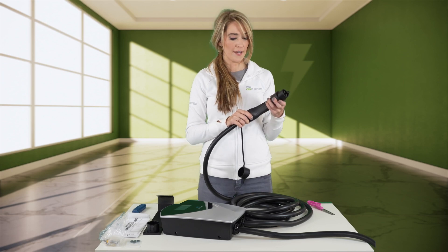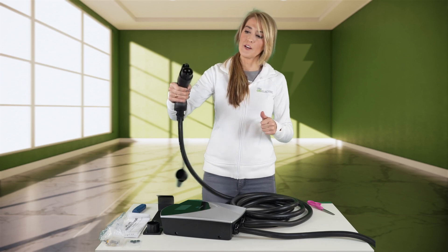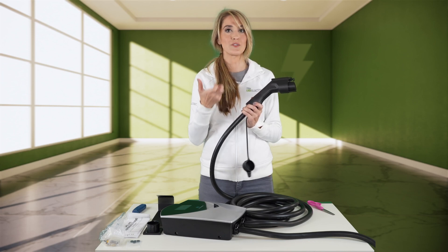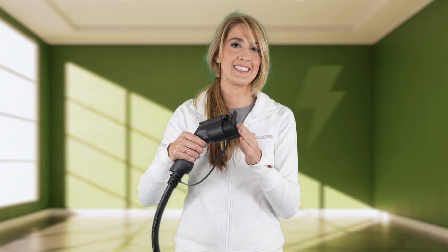This connector is made out of hard plastic and has some ridges underneath for grip. I tend to like connectors that have a more rubberized feel because they don't slip out of your hand as easily. Still, the plastic material does look like it's pretty high quality, and I like that it has a cap to keep it protected if you don't have it on the connector holster.